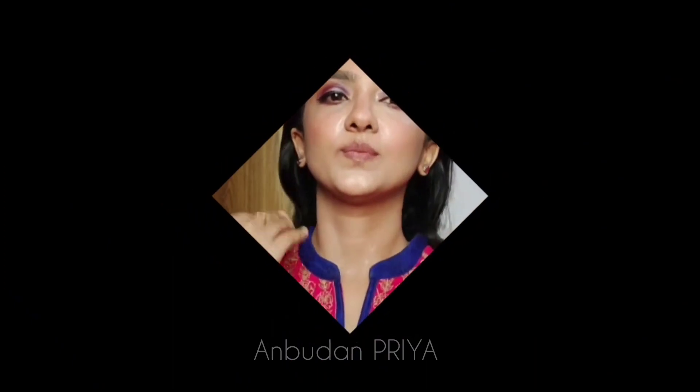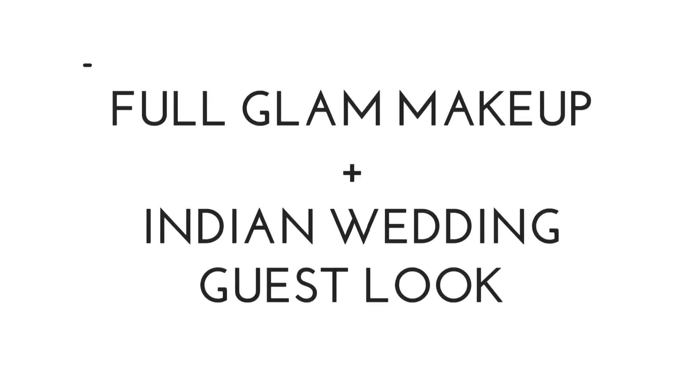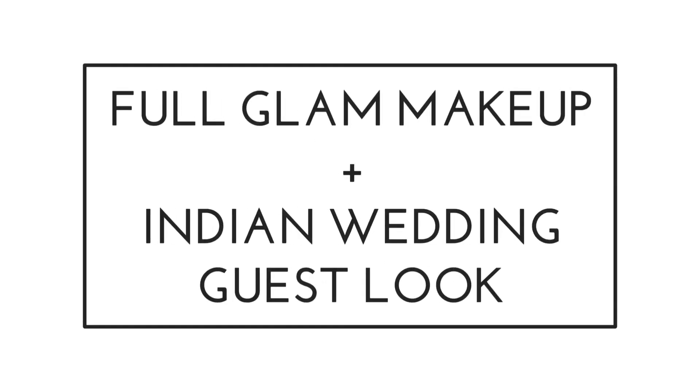Today we are going to see a simple and full glam look which will be perfect for all kinds of Indian weddings. As a guest you can rock and roll with this tutorial, so let's get started.